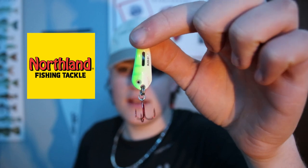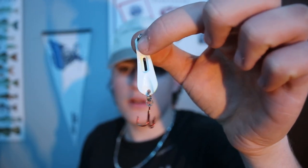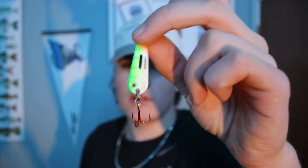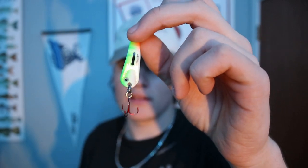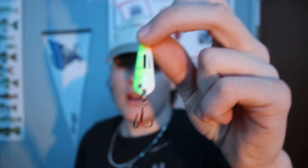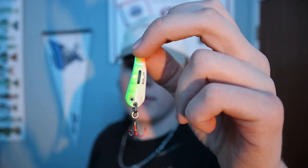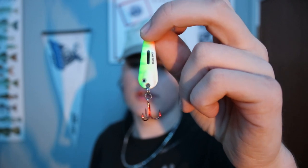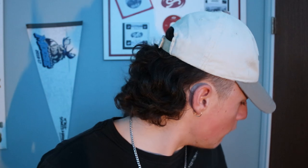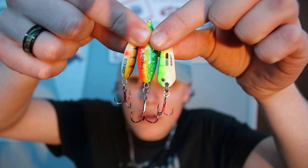Last but not least is the glow shot spoon in glow perch, a quarter ounce. In the middle there's a little piece of glow in it — my glow strip is no longer in there, but it's still a nice color. Green is one of my more favorite colors; I always find it works great on Lake Winnipeg. Tip it with a minnow head, lightly jigging it on a medium to medium light rod. As soon as a fish comes in, you can slow down or speed up the presentation.